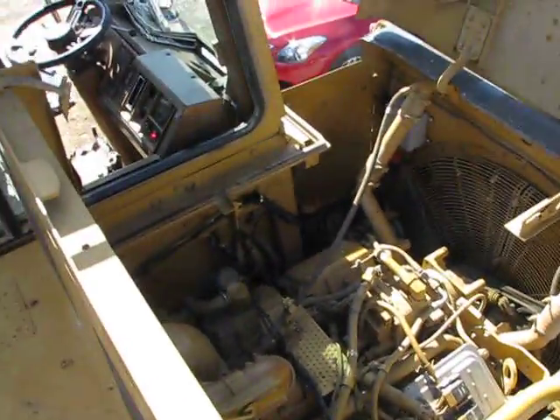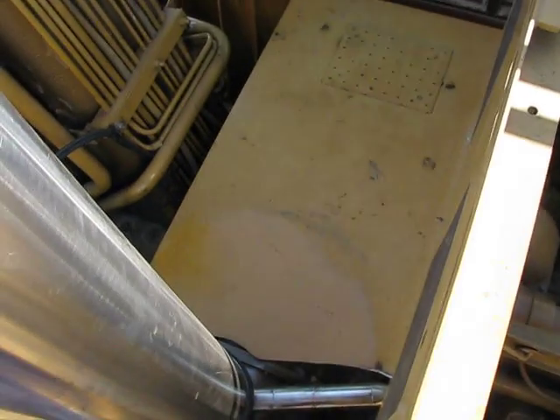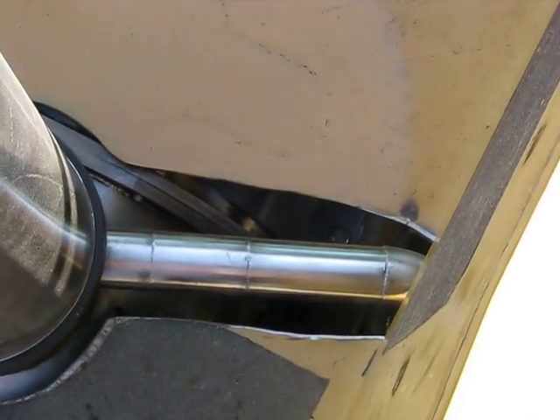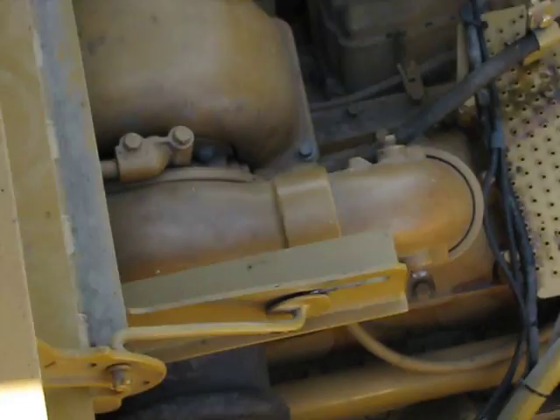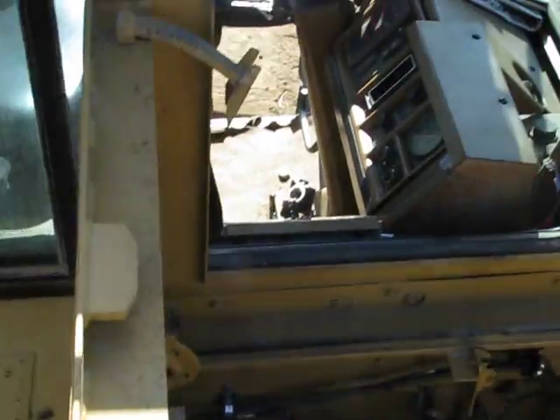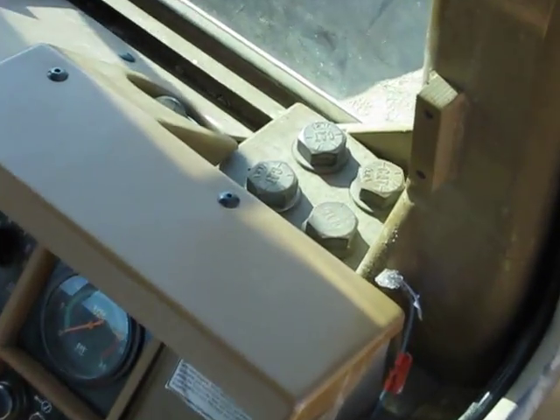The big metal piece over here has been implemented here — it basically acts as a Venturi to the air filter right here, and that's a Caterpillar component. And there you go — there are our lights.